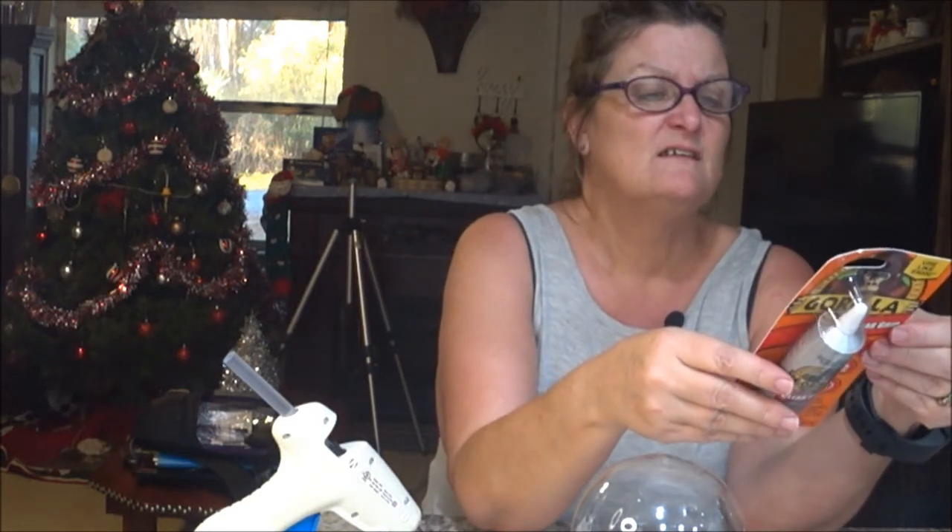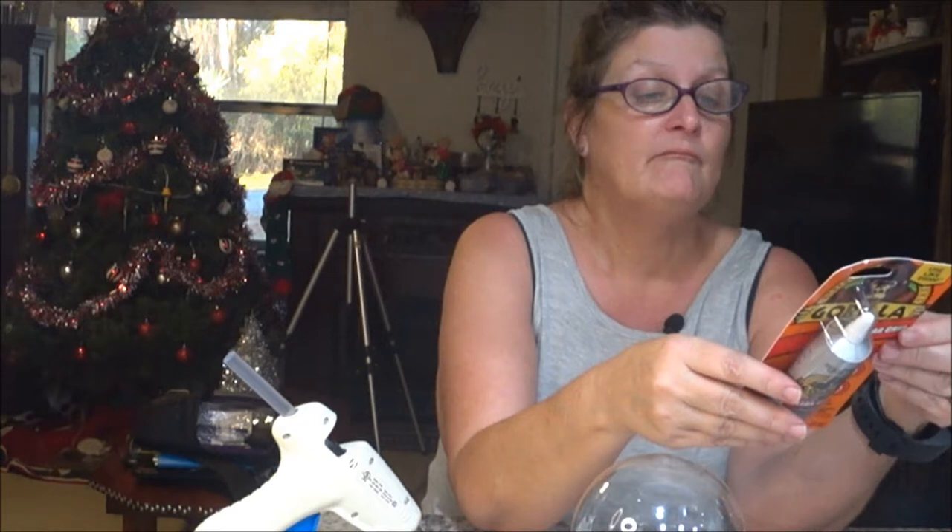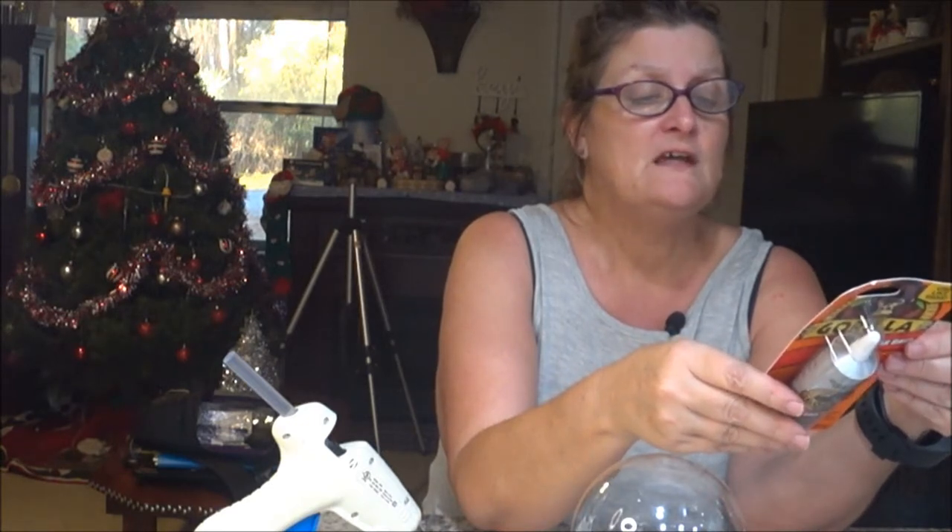I'm looking at the glue - it says it sticks quickly, but on the back it says it takes 24 hours to set. I'm thinking I'm gonna have to let it set and then finish tomorrow, which is Sunday. You didn't really have to wait though - this glue is really good stuff, but you got to be careful. I got some on my skin and now I have a rash.